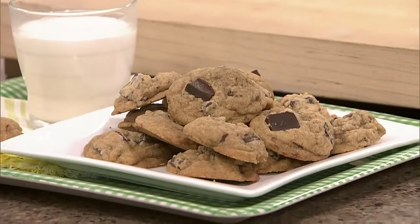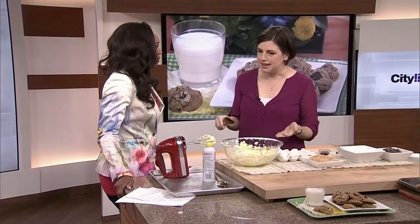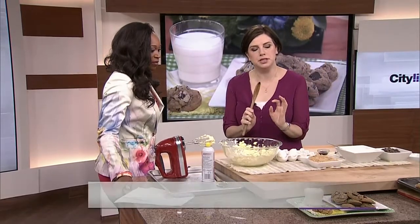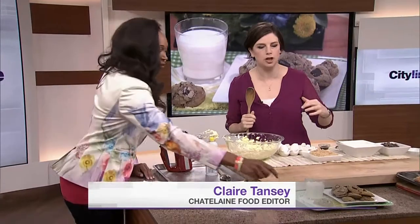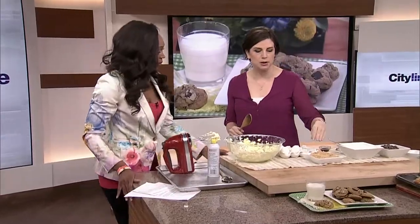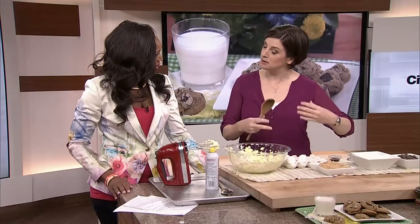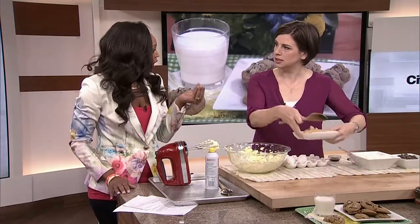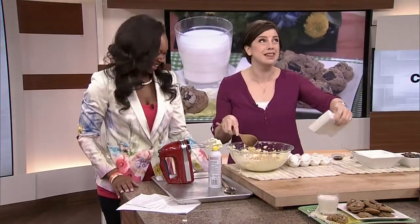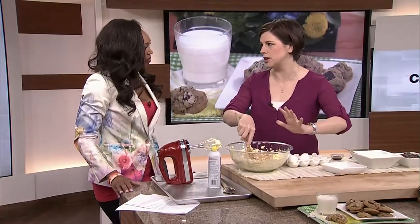Nothing beats a chocolate chip cookie. And the word on the street is that everybody needs one great chocolate chip cookie recipe. Yes, I think that's the right thing to have. This is it — this produces the most perfectly crispy, soft and chewy, full of chocolate cookie. The secret to that is we only use brown sugar instead of a mixture of brown and white sugar. It's the brown sugar that makes it soft. If you overcook it and burn it, it's going to be a little bit crispy. This is the Chatelaine ultimate chocolate chip cookie.